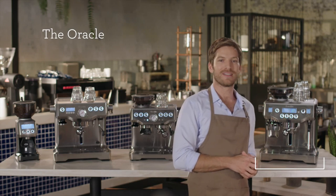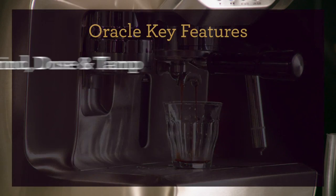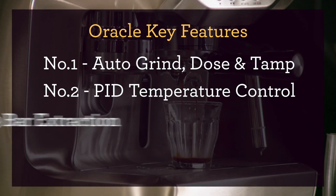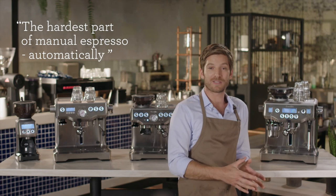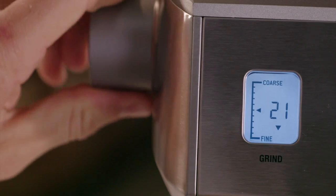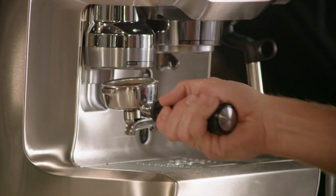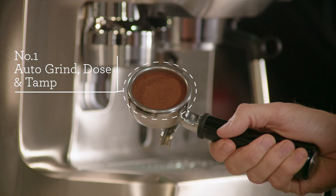Let's start with the Oracle. If you're looking for the simplest, most convenient way to get a cafe quality coffee at home, then the Oracle is the right machine for you. The Oracle has been designed to deliver the hardest parts of manual espresso automatically. It features a built-in conical burr grinder that automatically grinds and tamps 22 grams of coffee into a commercial sized portafilter — the same process you'll find in any good cafe.